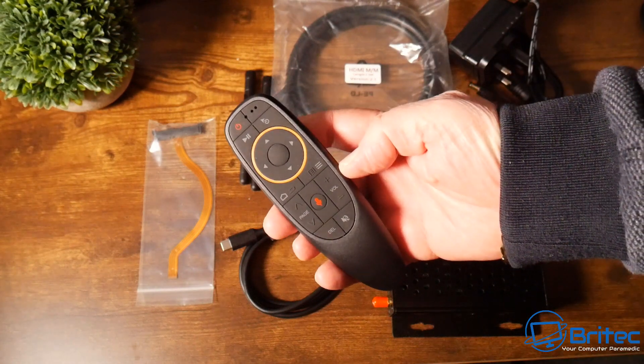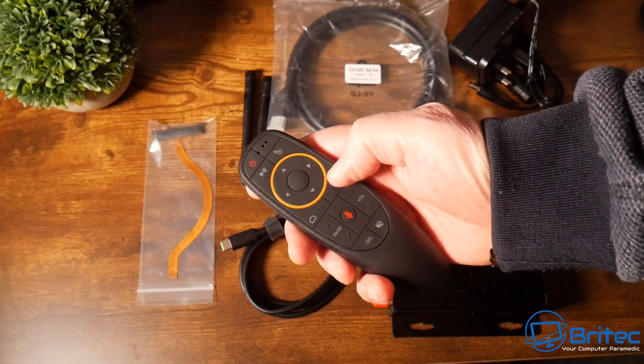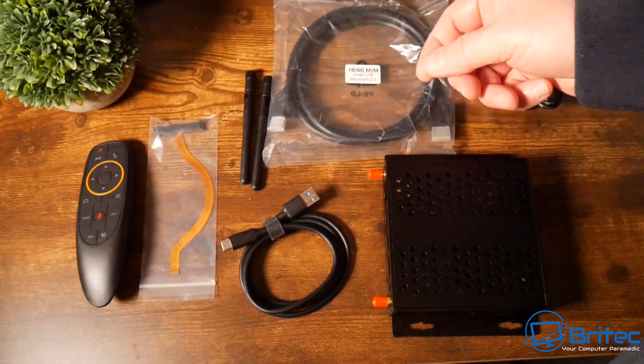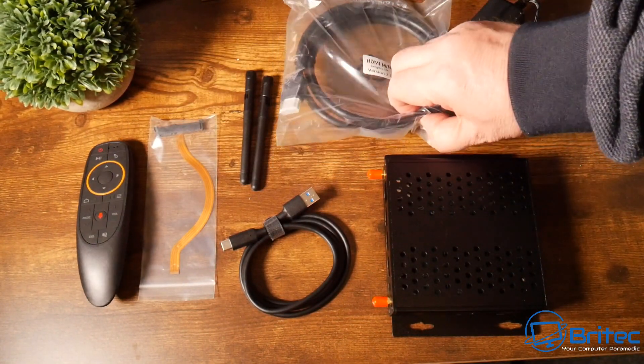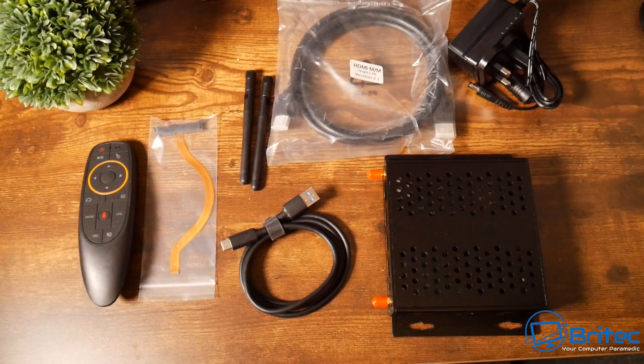We also have the controller, which allows you to control the device. You can use a mouse and keyboard if you wish, but the controller will handle everything. We also have an HDMI cable and the unit itself.